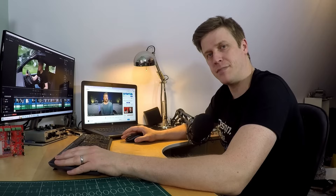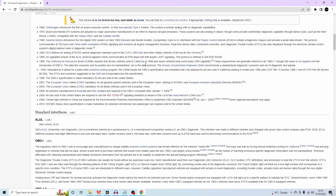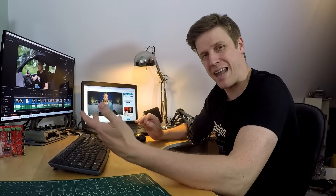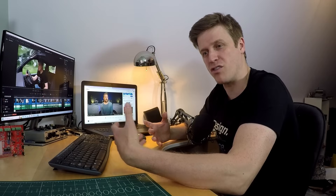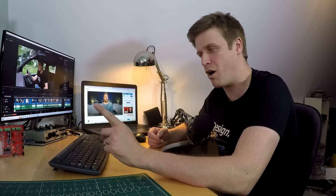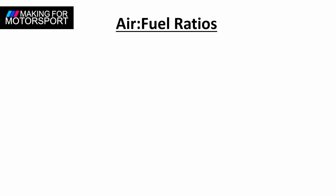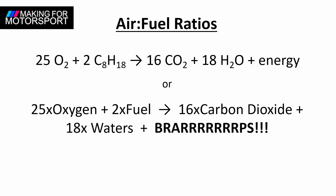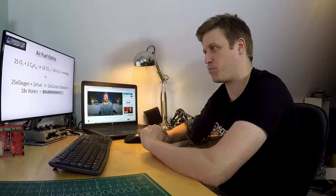It's not magic - it's government regulation working for us for a change. Back in 1996 the US government required every car sold to have an onboard diagnostic system. This was primarily about controlling emissions, but it also allowed fault codes and simple diagnostics on the ever-increasing complexity of engine management systems. It's the emissions bit that helps us out. For combustion you need air and fuel, represented by this equation: 25 oxygens plus two fuel molecules equals 16 carbon dioxide plus 18 water molecules.